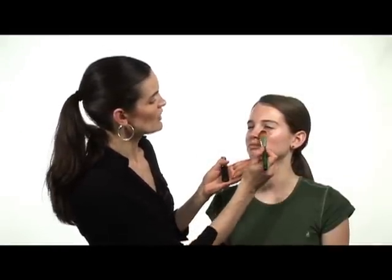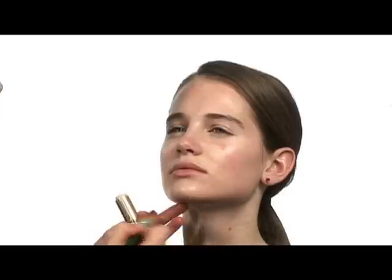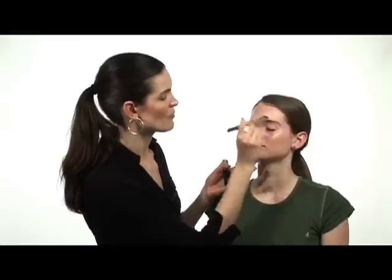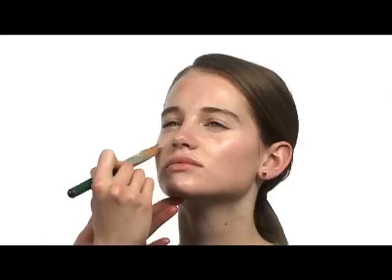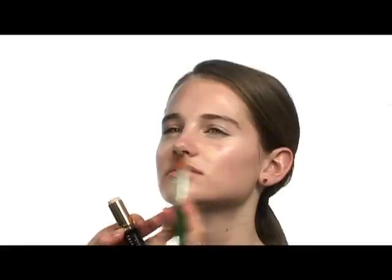With the foundation, just start out in little areas where you know you need a little bit more coverage, mostly through the center of the face and then a little bit around the mouth and then above the eyebrows. Then you just blend it in. The brush applies it very evenly and very quickly.